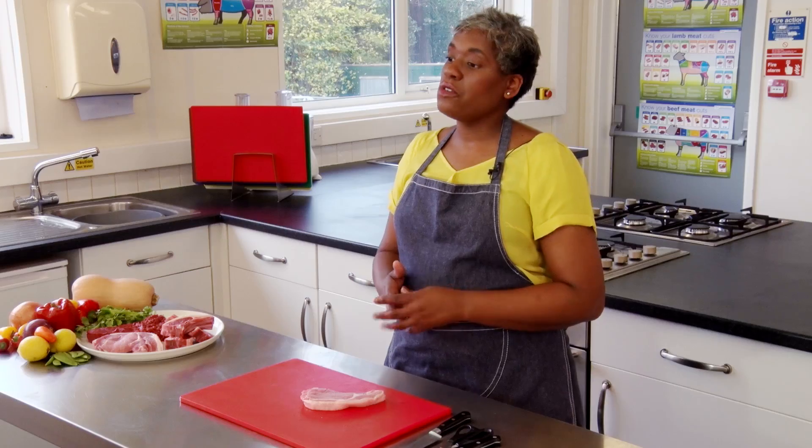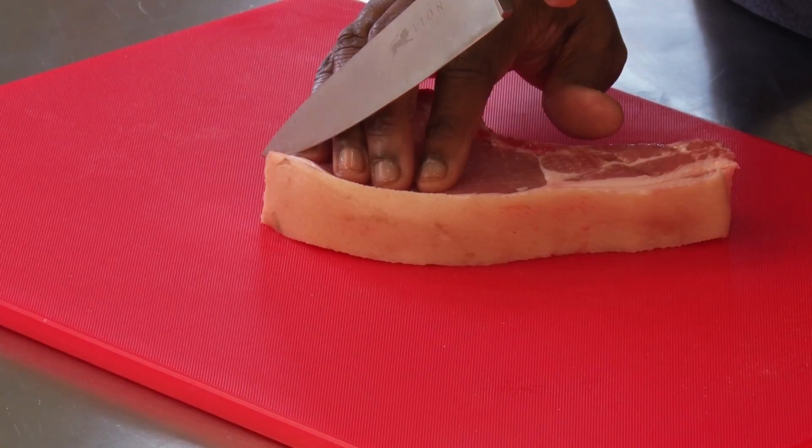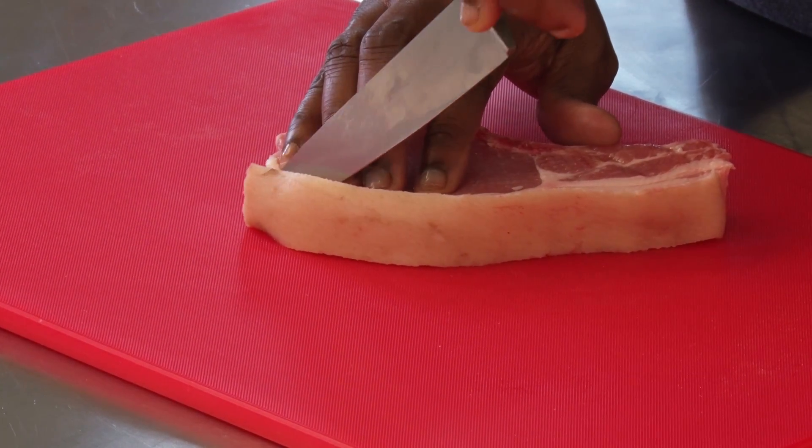Sometimes it's necessary to remove the visible fat from red meat. To remove the visible fat, hold the meat carefully and run the knife around the edge of the meat, the muscle part, trimming away the fat.